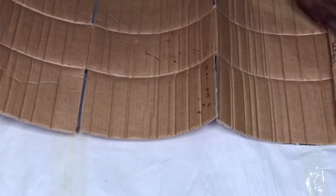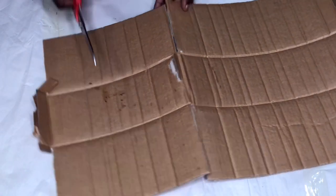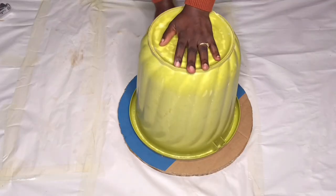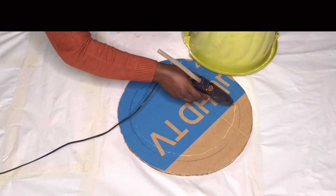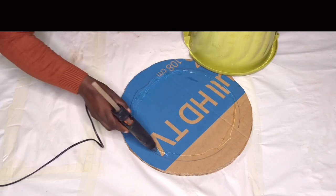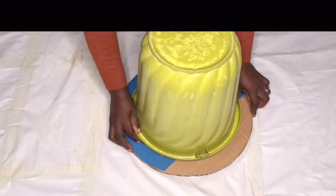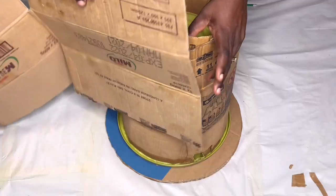I did this to all the cards I had — off camera — because I didn't want it to take forever in the video. I had about an hour of footage but edited it down to about 11 minutes. My light went off so I had to continue the next day. Now I'm going in with my glue gun to hold the bucket to the base, and I started attaching my cardboard to give it the length I want.